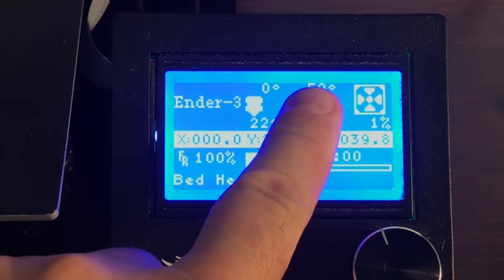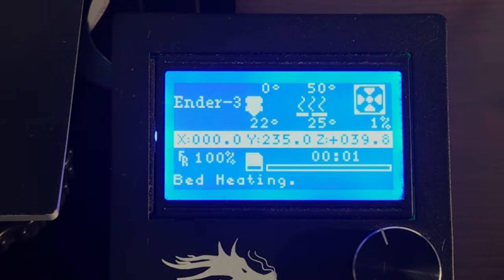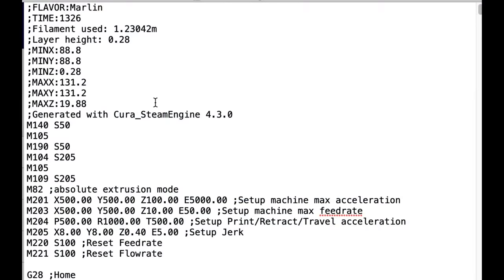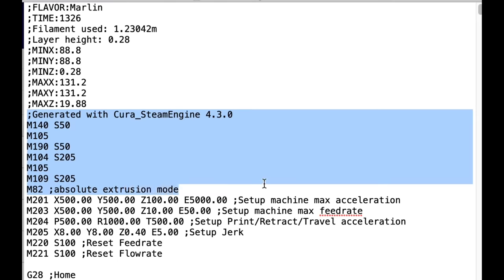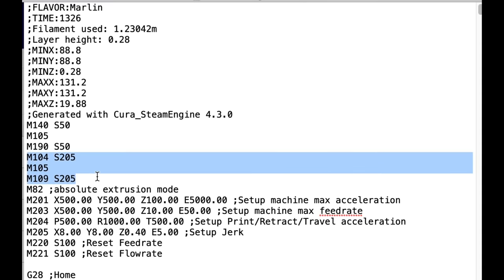Right away you notice there's 50 degrees on the bed and it starts to heat up, but the hot end is at zero — it's not starting to heat up. This is the normal process. If you look inside the g-code, the Cura Slicer automatically generates this highlighted code based on the temperature settings in the slicer. M140 heats the bed to S50 (50°C), M190 waits until it's done, then M104 heats the hot end to 205, and M109 waits until it's done. So it heats serially.